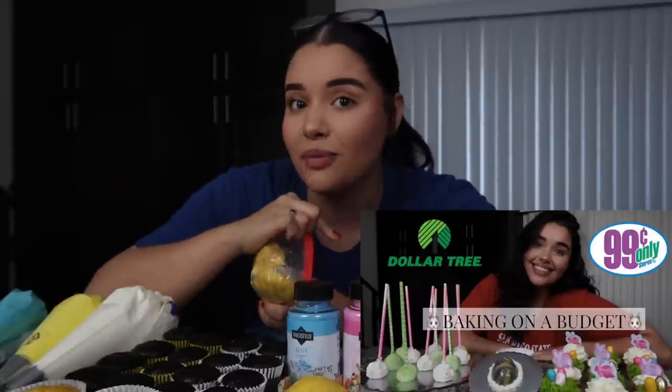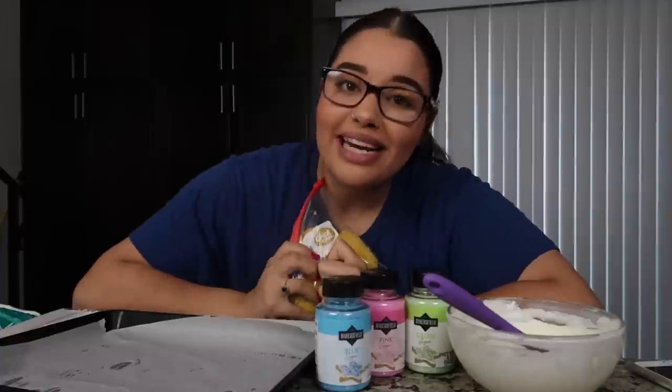If you guys are interested in seeing how to make cake pop dough or overall how to do it from scratch, you guys can go back to my last baking on a budget — I showed you guys the steps from beginning to end on how to make this. The last time I made cake pops with you guys, I did a downward design.